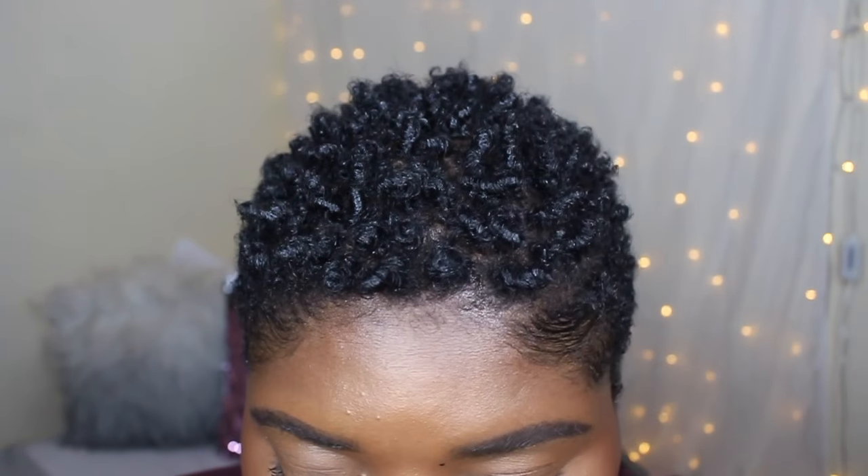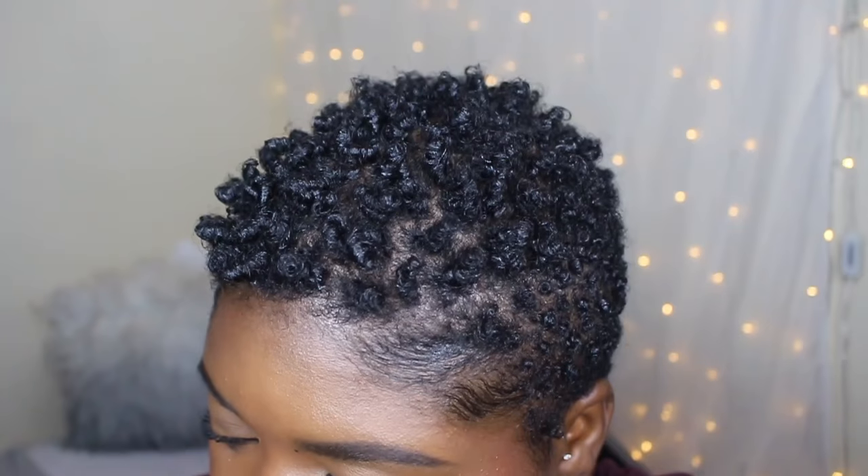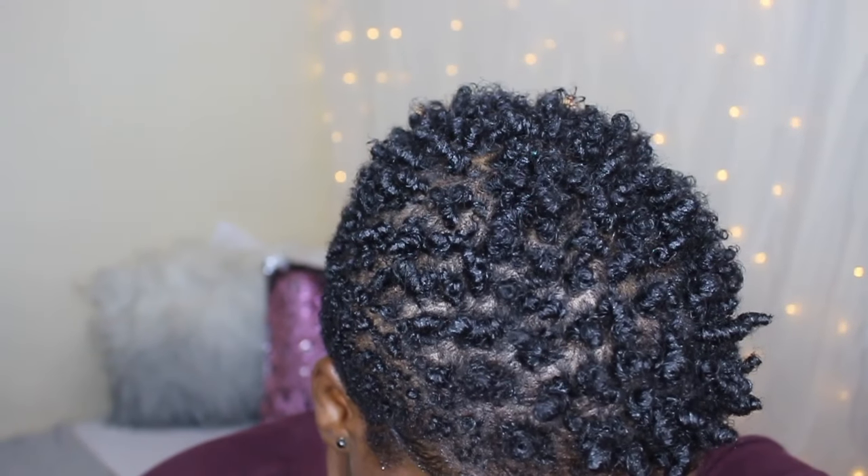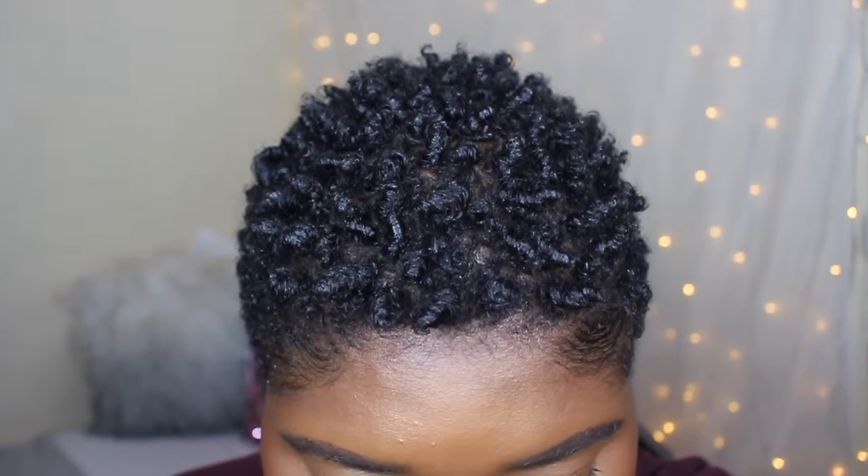If you'd like me to compare these results to the ones I get from the Afro twist comb, let me know in the comment section down below. Don't forget to subscribe and give this video a thumbs up, and I'll see you in my next one — bye bye!